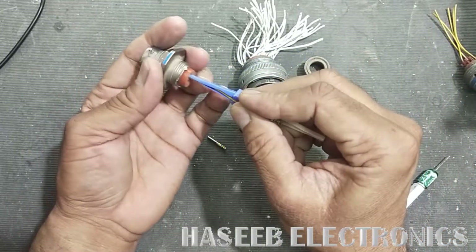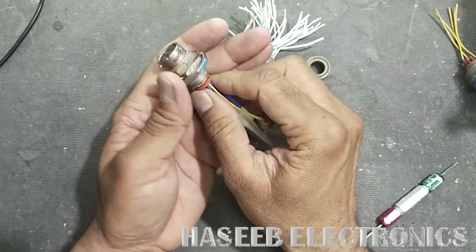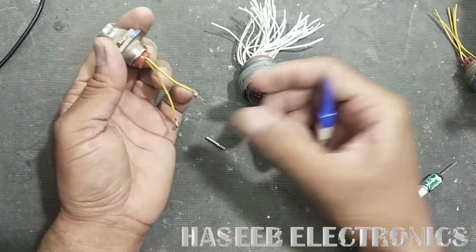Install the wire here. When it is locked, you will hear a click sound. Then pull back to confirm it is secured.